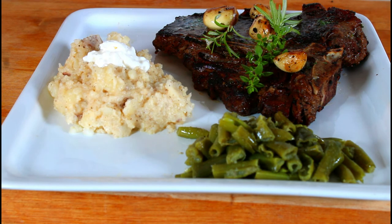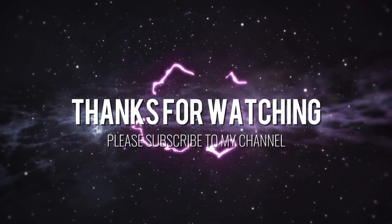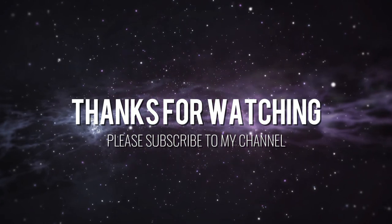Thank you for watching. Please subscribe to my channel, hit that notification button so each time I upload you will be notified. Bye-bye!